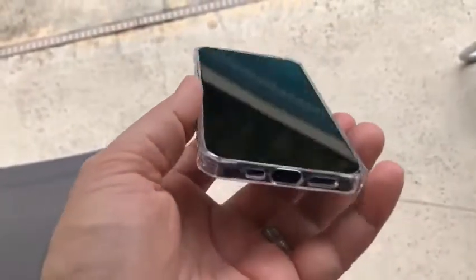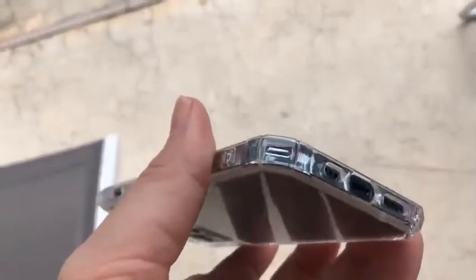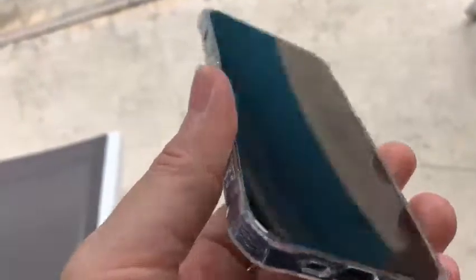Just a quick review. This is what the case looks like on an iPhone 12 Pro. It also works on an iPhone 12. I actually bought two of these. And this is what the side buttons look like.